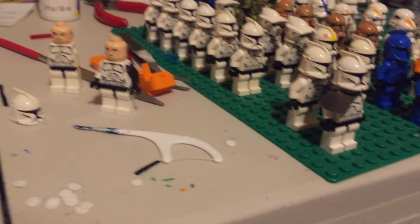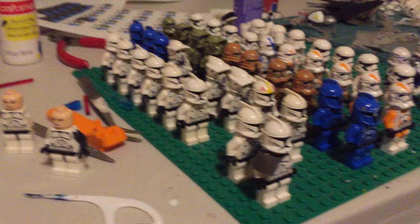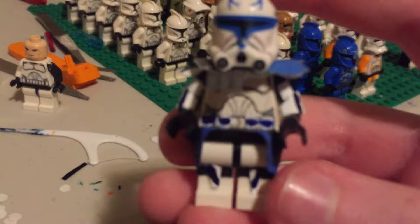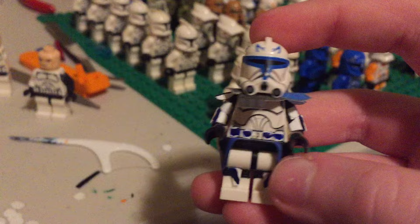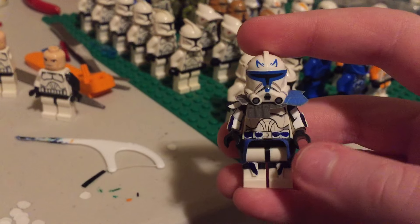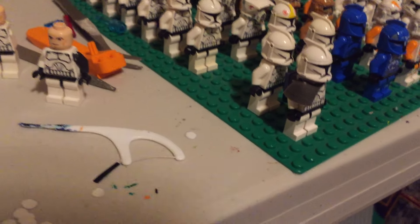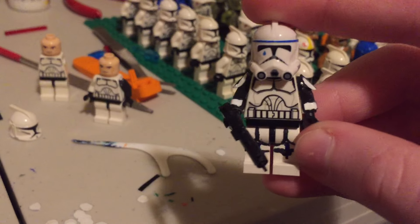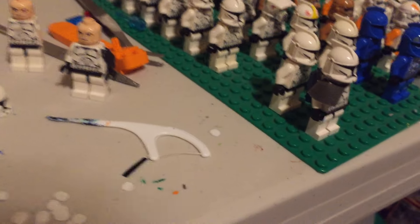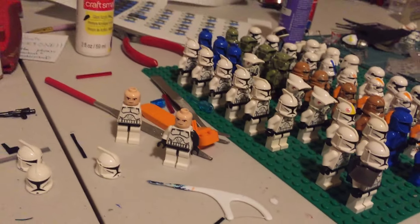I haven't done an update in about a week, but I recently finished Captain Rick — another one. I'm not going to do a review on him because he's just like the other one. I made him for a person on eBay and I just sold this tub to that person. I've had that tub for a while. I could still do a review on him if you guys want.